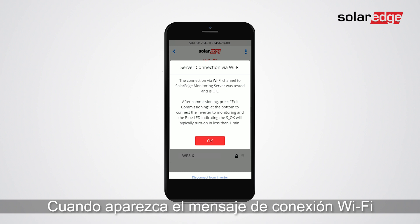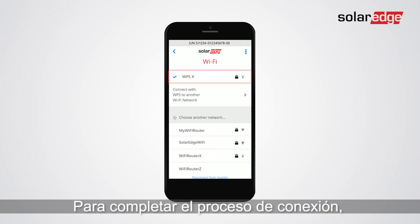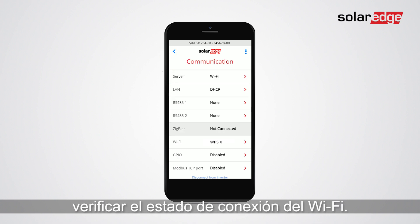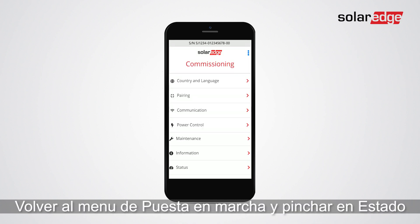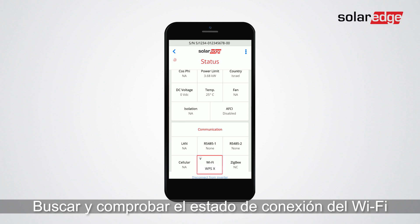When the successful Wi-Fi connection message appears, tap OK. To complete the Wi-Fi configuration process, verify the Wi-Fi connection status. Go back to the commissioning screen, tap status, scroll to communication and check the Wi-Fi connection status.